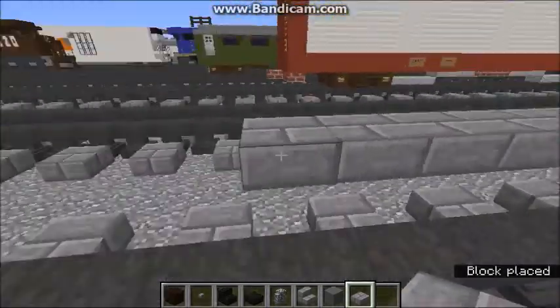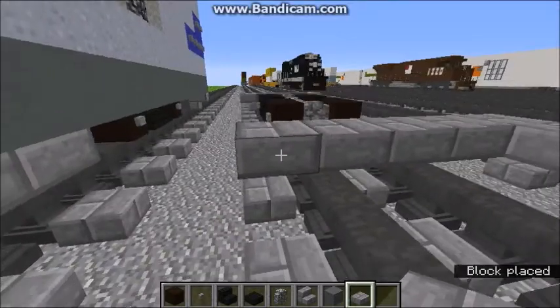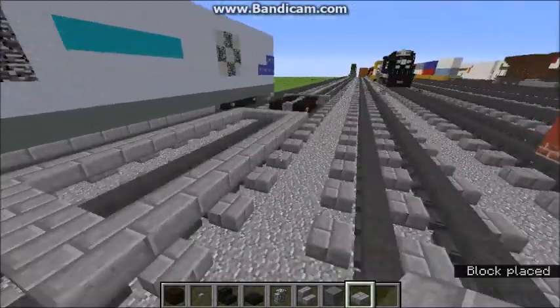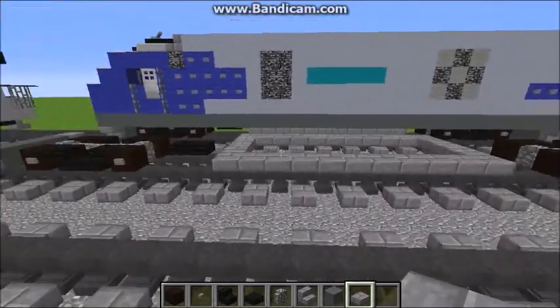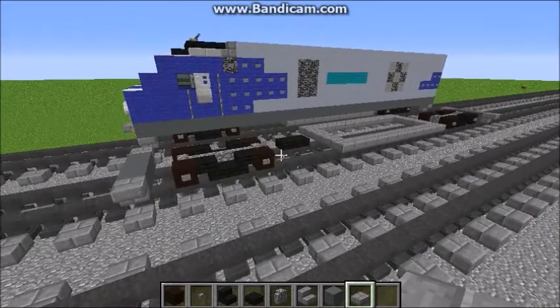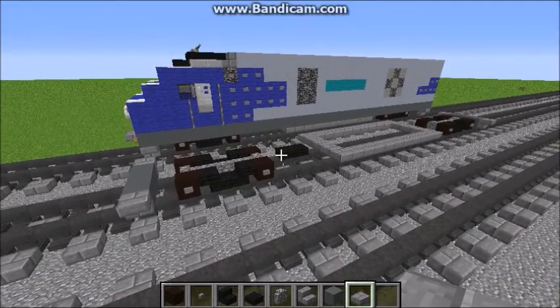So you're going to want to do 11 blocks. You don't have to fill it in if you don't want — I'm not going to fill it in, because why do it when you don't have to? So yeah, that's your bottom layer of the Siemens Charger SC-44, and then we'll move on to the next layer.